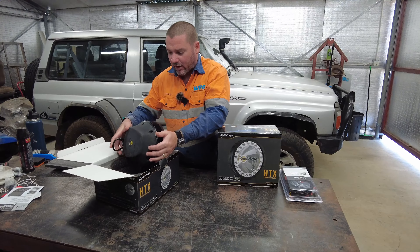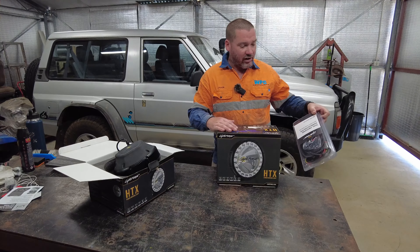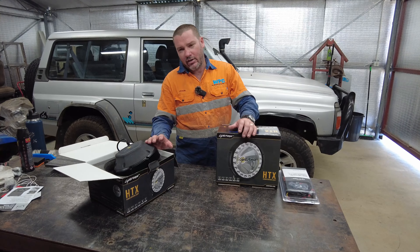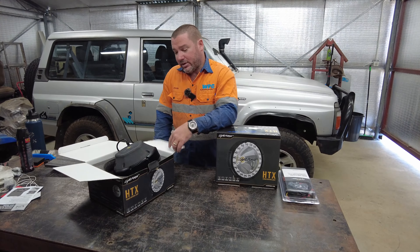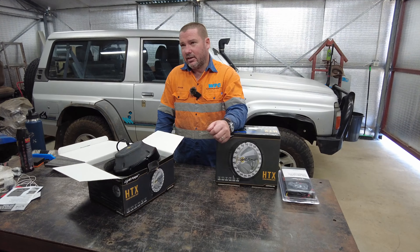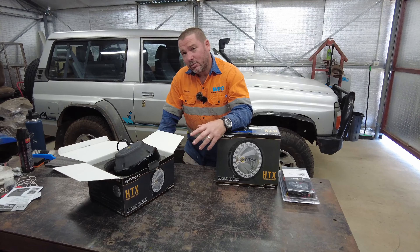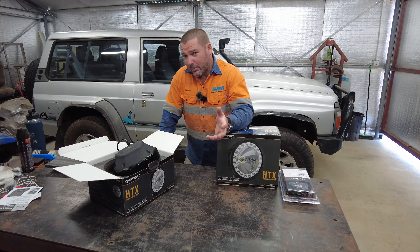The main purpose of this video is so I can put the lights head to head at some point. I want to do a video where I test a refurbished HTX versus the laser sentinels which are on the cruiser, and I'd like to see which one's actually better. I've got an inkling that the lasers will be better, but this is refurbished so maybe the LightForce might come out on top — I don't know, we'll see.